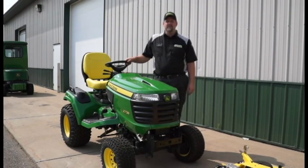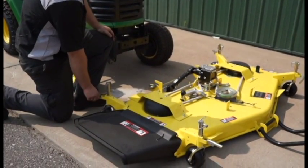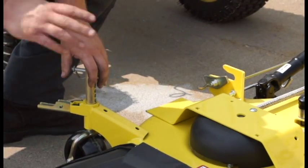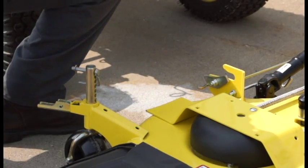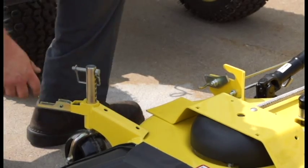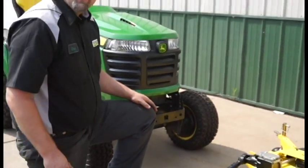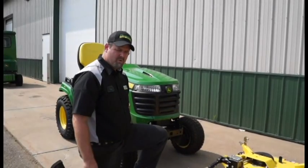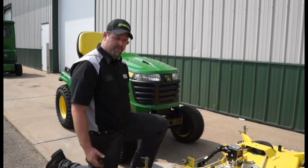Now we're going to go over how to install your mower deck on an X700 series John Deere tractor. First thing you would do is remove the quick pins back to their locked position so that all four caster wheels are loose and the mower deck is sitting completely on the ground. In a four wheel drive version, this works great on a flat surface — concrete, driveway, garage floor. On a two wheel drive version, it's best to do it on a rougher surface, maybe in your yard or an area that has more grip than concrete.